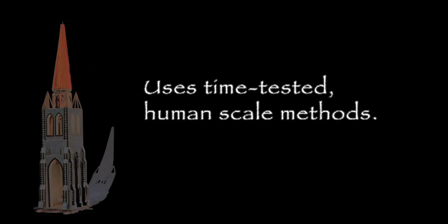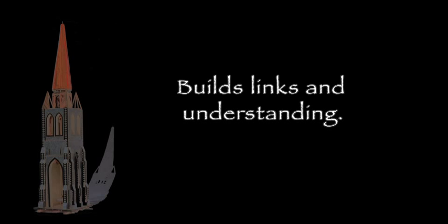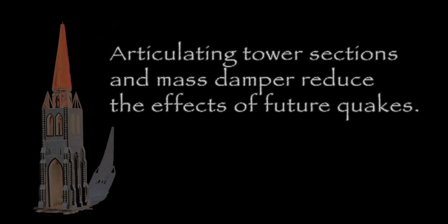It uses time-tested human-scale methods to raise the structure into place. Everyone participating takes ownership and becomes a stakeholder. It builds on the model of the farmy army and the cardboard cathedral build. It could be raised on the second anniversary of the earthquake — raising would start in the morning, the bells would be ringing by the evening. It builds links and understanding between New Zealand and the rest of the Commonwealth and the world. It augments, but does not replace, Christchurch's resource base with skills and materials and volunteers from around the world. Articulating tower sections and a mass damper reduce the effects of future quakes — it's built to take a shake.